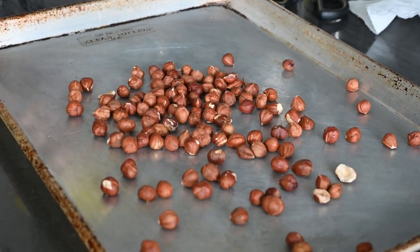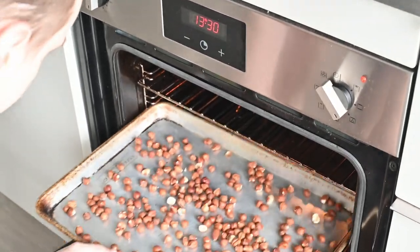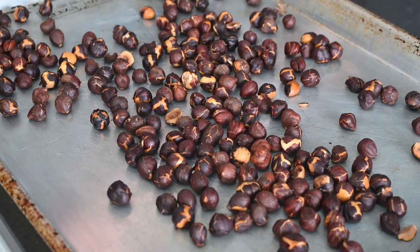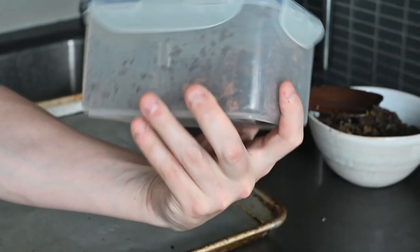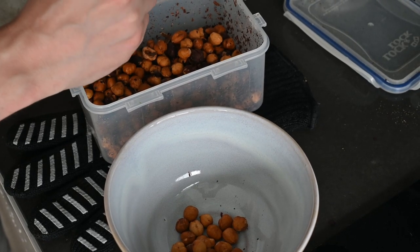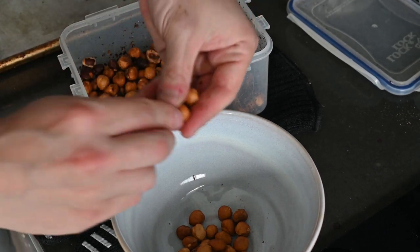Roast a cup of hazelnuts at 350°F for seven to ten minutes until the skins have darkened but are not burnt. Once cooled, put them in a container and shake vigorously — this helps remove the skins. Transfer your naked nuts to a bowl, peeling by hand any that haven't shed their skins.